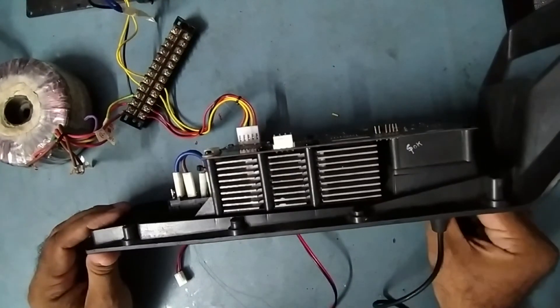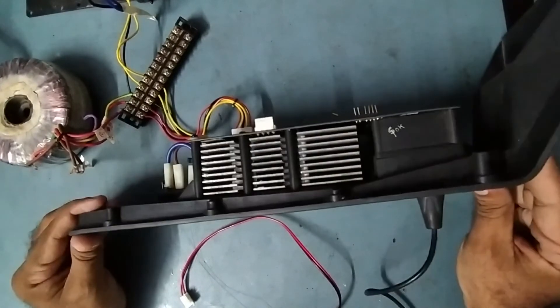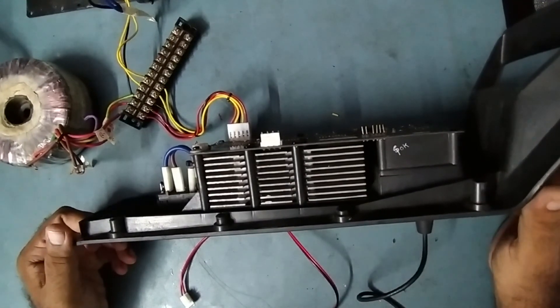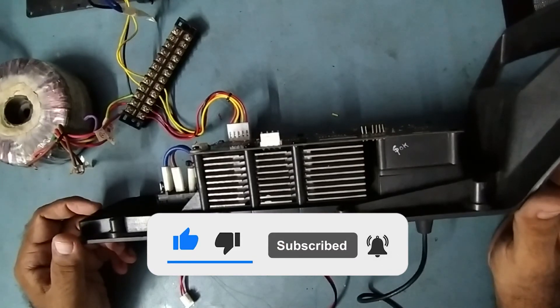So like this we can replace the IC for the low-mid. Thank you very much for watching my video. Like it, share it, and leave your comments in the comment box. If you are new to my YouTube channel, please subscribe. Thank you very much, take care, bye bye.